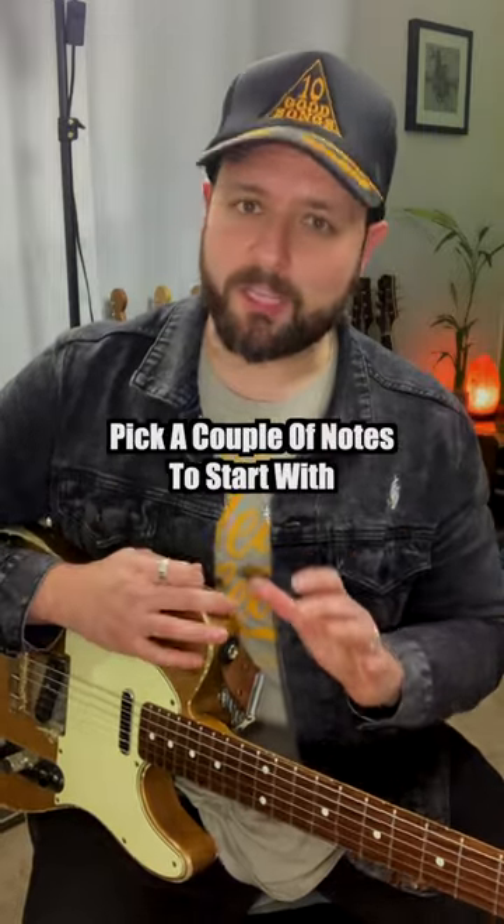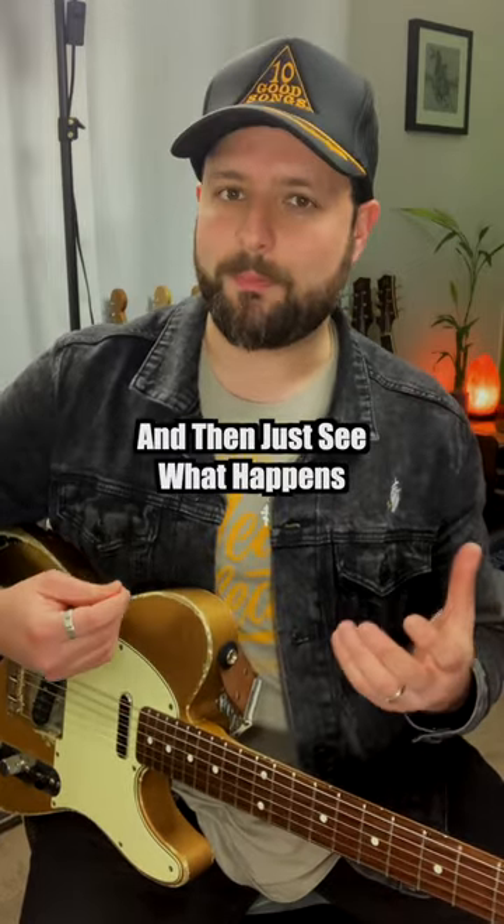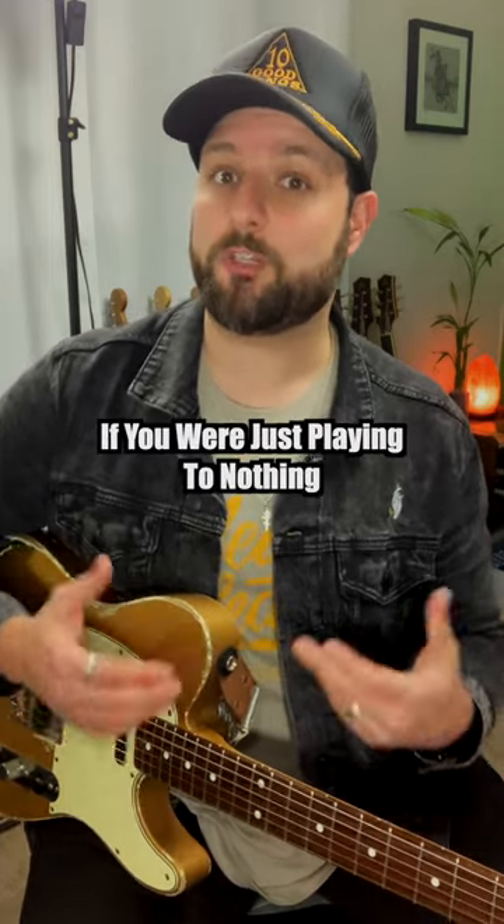So when you hear it, you can listen, bob to it, and then pick a couple of notes to start with or a couple of simple chords and just see what happens. You might even come up with some really cool original ideas that you otherwise would not have thought of if you were just playing to nothing.